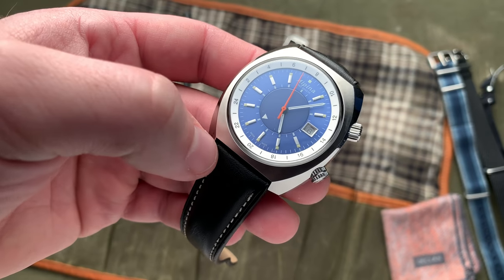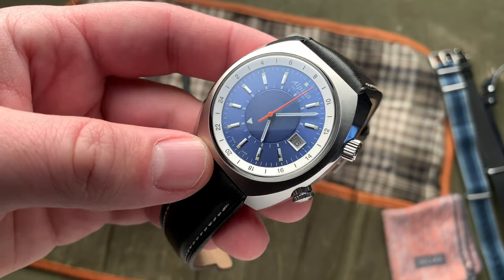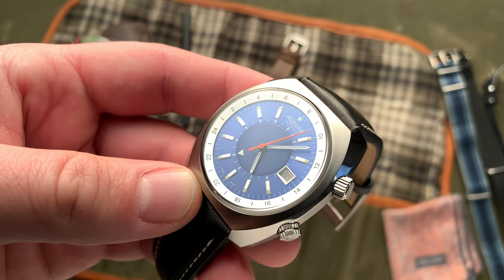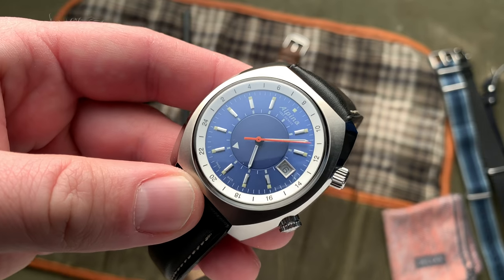If you're okay with some of the dial issues that I explained, I think that a watch like this could be a really good fit for a traveler, someone first getting into mechanical watches that wanted a GMT watch, or just an overall vintage inspired watch fan in general.